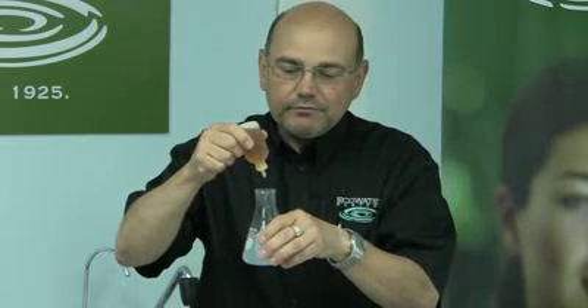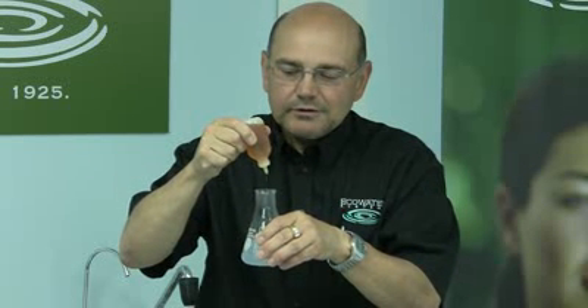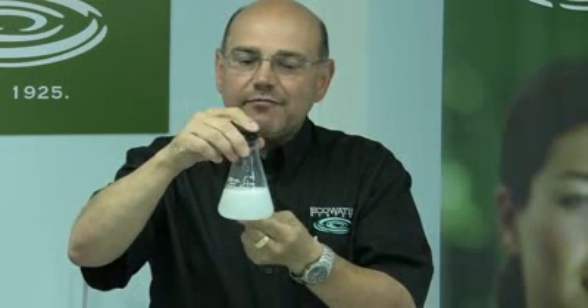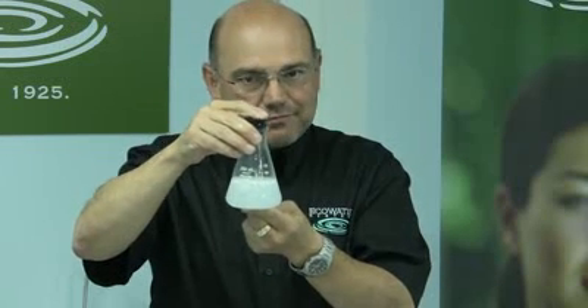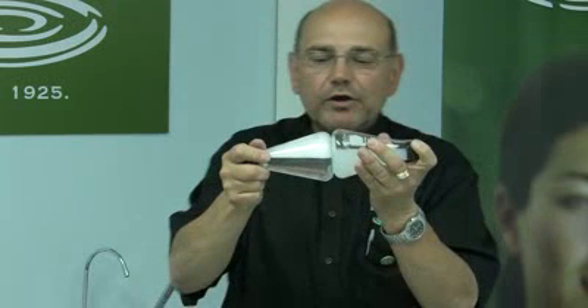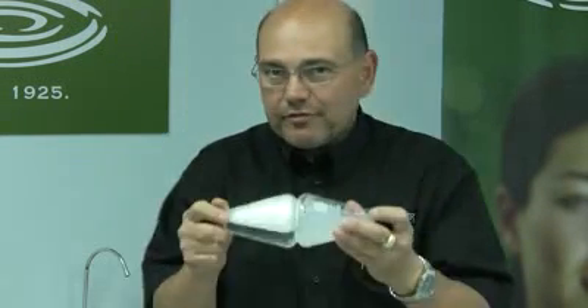What I'm going to do at this point is add 15 more drops of soap to the hard water sample. Agitate it some more. And that has given me a little bit of soap suds, but nowhere near the amount that I already have with one quarter of the amount of soap in the soft water sample.